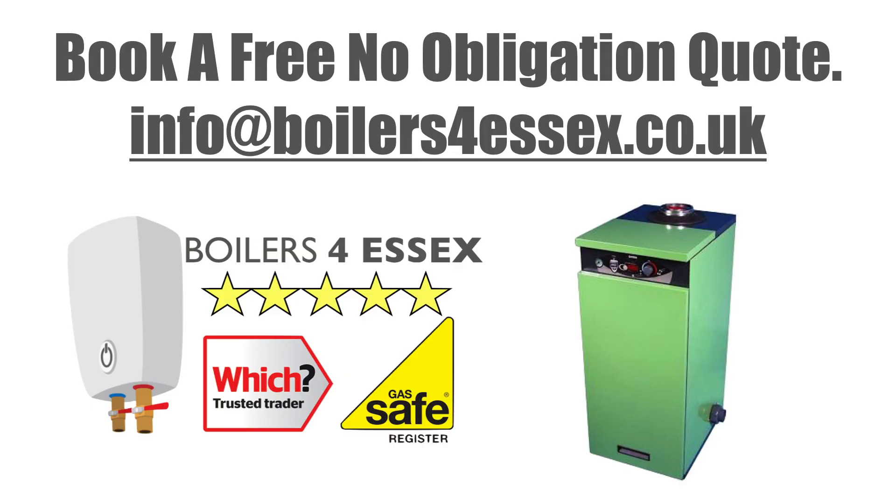With our second to none supply chain for Certicon Genie boilers and our high level experience with the boiler, Boilers for Essex can offer the very best quote and service for supplying and installing a Certicon Genie boiler. If you live in the south east of England and you would like a free no obligation quote, please get in touch. Our contact details are in the description.